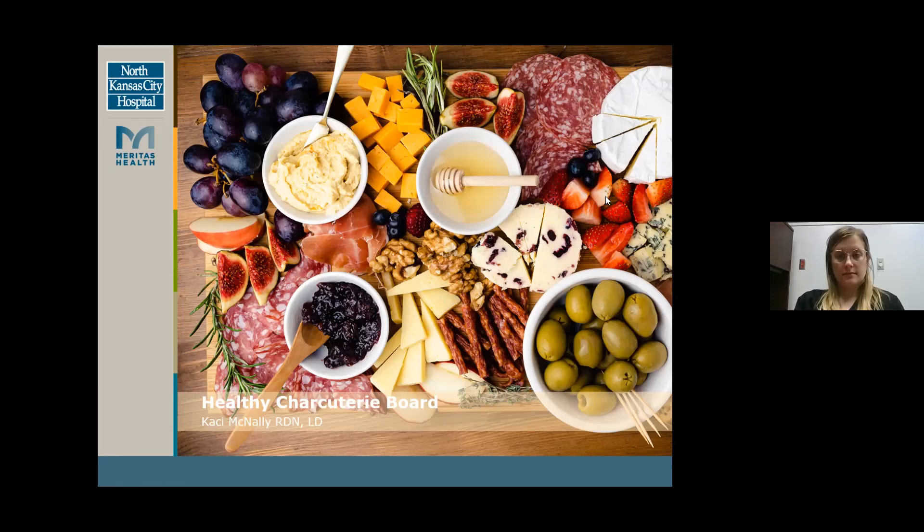Welcome to Club W's Creating a Healthy Charcuterie Board presented by Casey McNally. This presentation will be recorded and placed on the hospital's YouTube channel for future viewing and sharing. We'll have the Q&A once Casey completes her presentation, and now I'm going to turn it over to Casey and let her introduce herself.